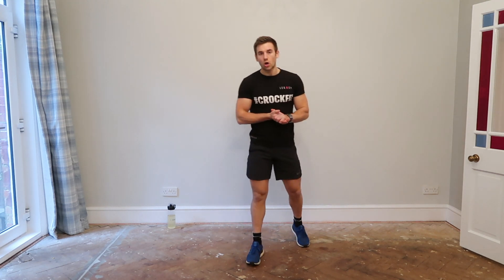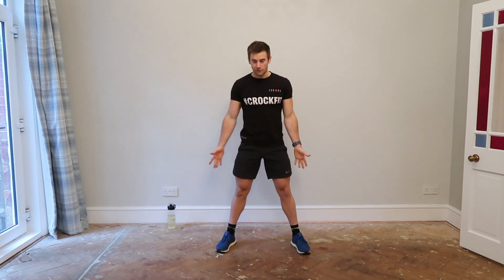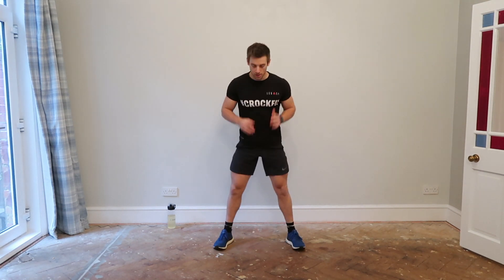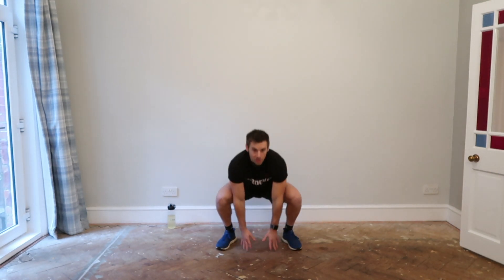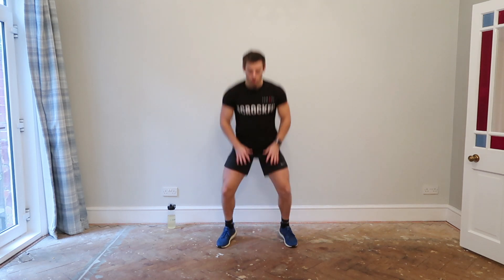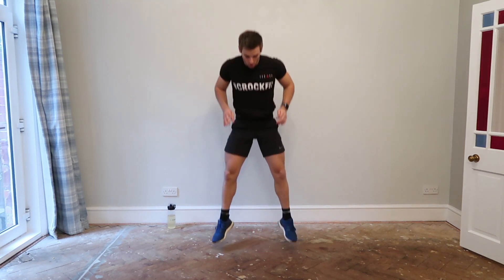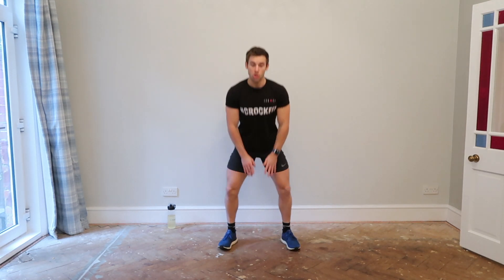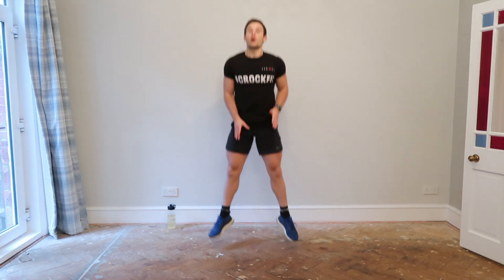Exercise three — we're going to go into a frog squat jump. Feet nice and wide, reaching down, touch the floor, then jump. This one will burn the legs. You're jumping, then landing, then repeating. If you have the fitness to continue like this, then great. If that's really tough, land, reset yourself, then go again. Keep your feet flat on the ground. And if it's tough to reach the floor, then just reach halfway. Remember, make this all about you and where your level is right now — getting stronger and fitter is your personal goal.